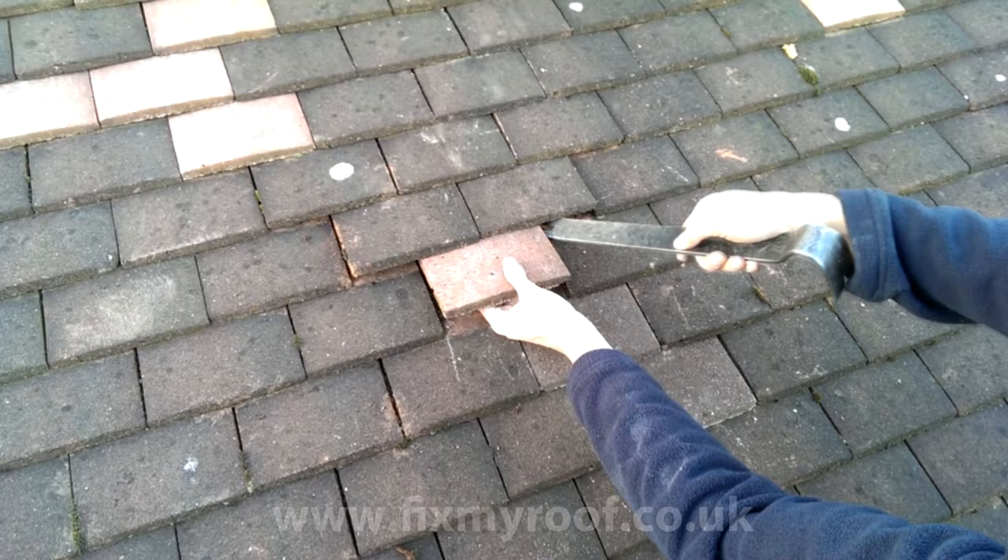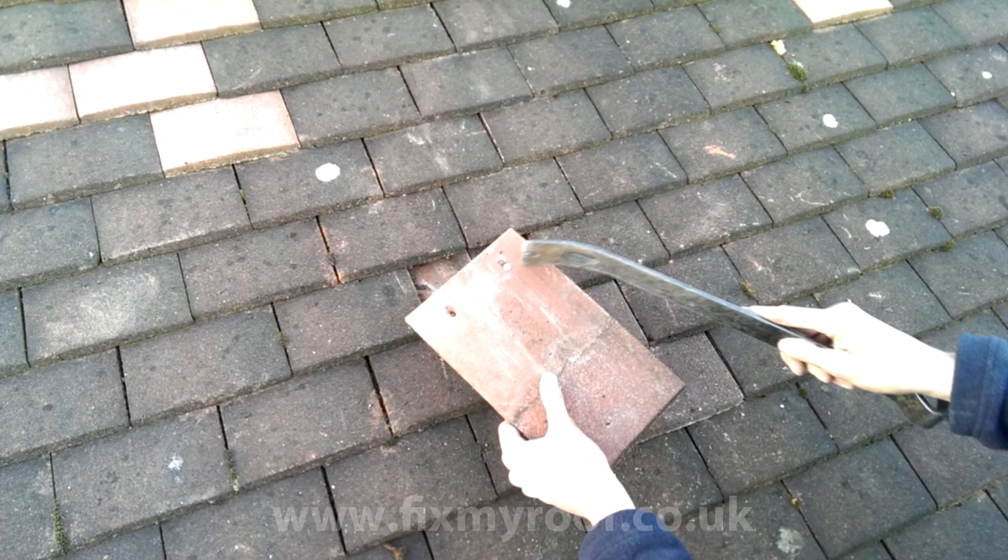Let's see how this is done for real. A gentle rocking motion working my way closer to the nail holes. There she goes — it's popped out and as you can see the nail is still in the tile. And here comes the replacement. Simple.